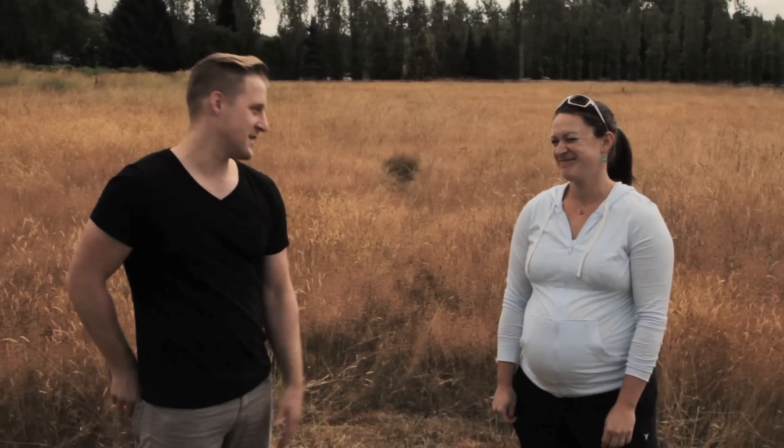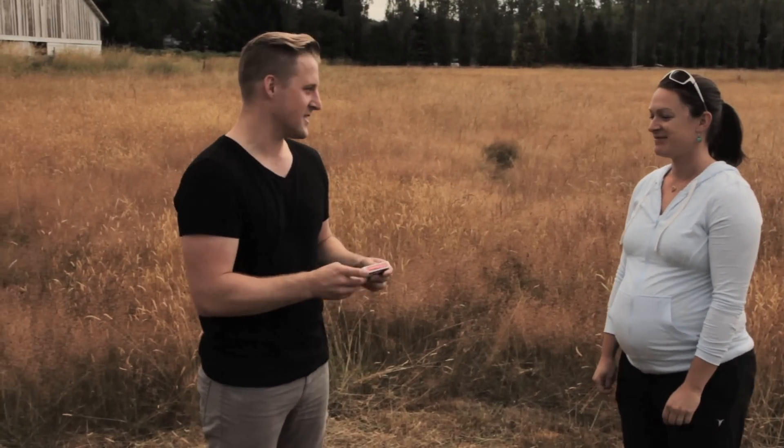Hey everybody, Wes Barker here. I'm standing in the middle of the field with my friend Julie for a magic trick. Ready for the magic trick? I am. You're excited? Yep. Okay, like every good magic trick, it's a card trick.